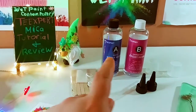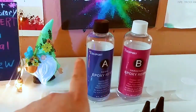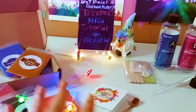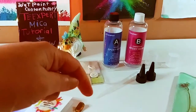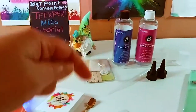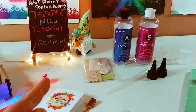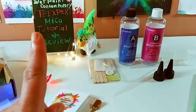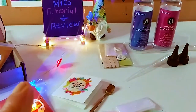They gave me the links to their products for not only the United States but also Canada and the UK. They do sell in other countries — they are Amazon sellers — and they gave me the links to the resin and the micas in all the different countries they sell in.